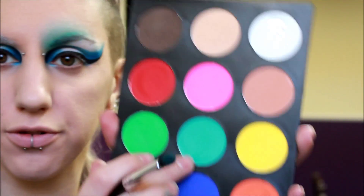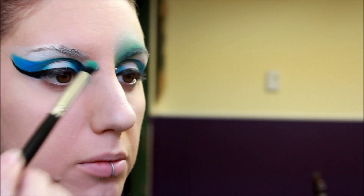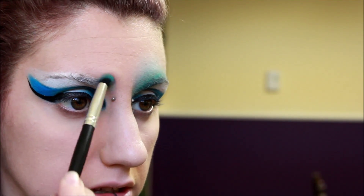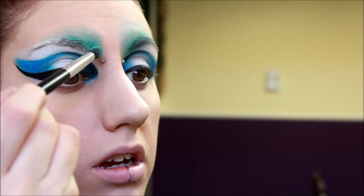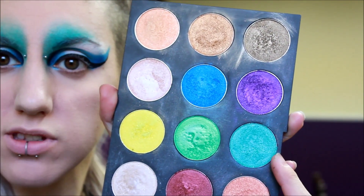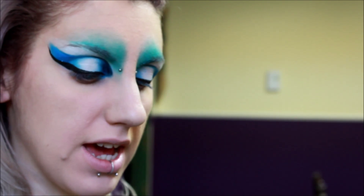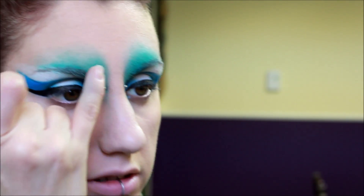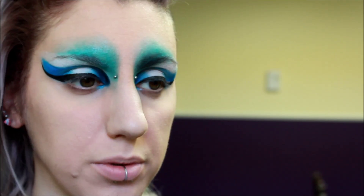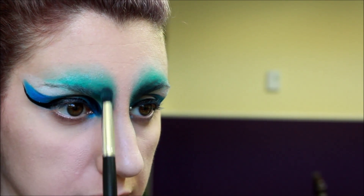Next, I'm going to go in with the color Fiji from the Suva Beauty Pro Palette and I'm going to put that over my eyebrow, but not all the way, as you can see like I did on the other eye. Next, I'm just going in with Seabreeze — it's the same color I used but a shimmery shade. I'm just going to pop that using my finger right on top of what we just did. Then I'm going to go in with a little bit of black eyeshadow and darken up right in front of my brow.